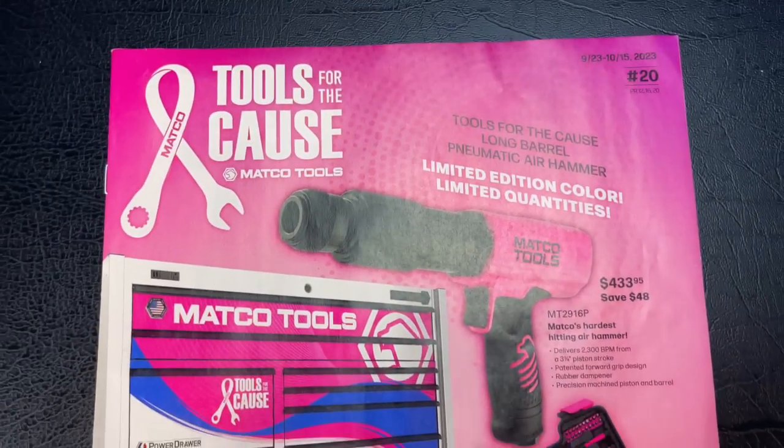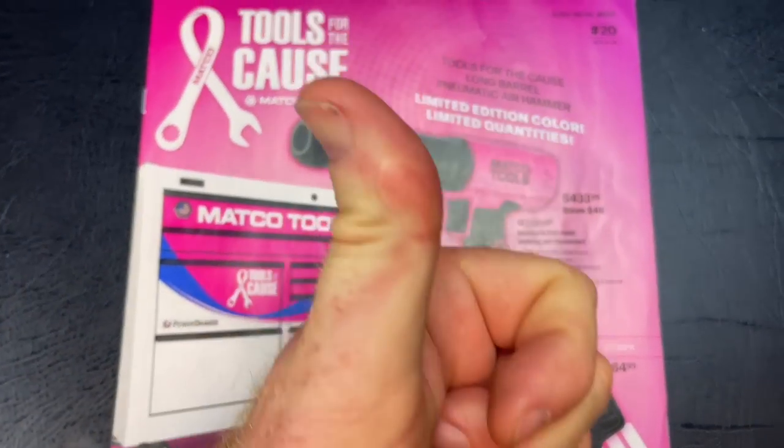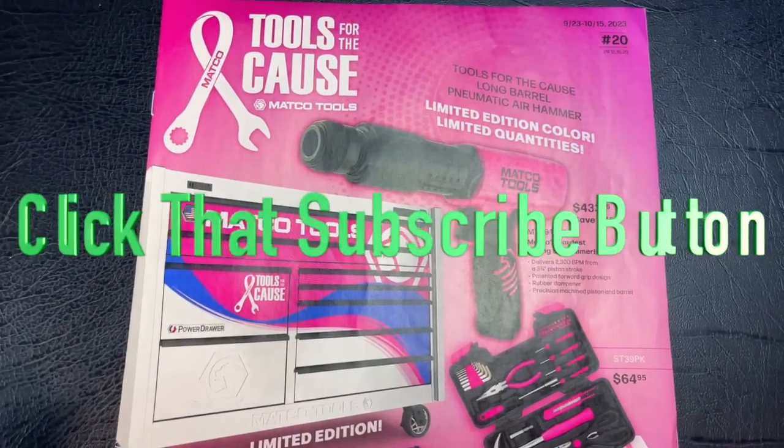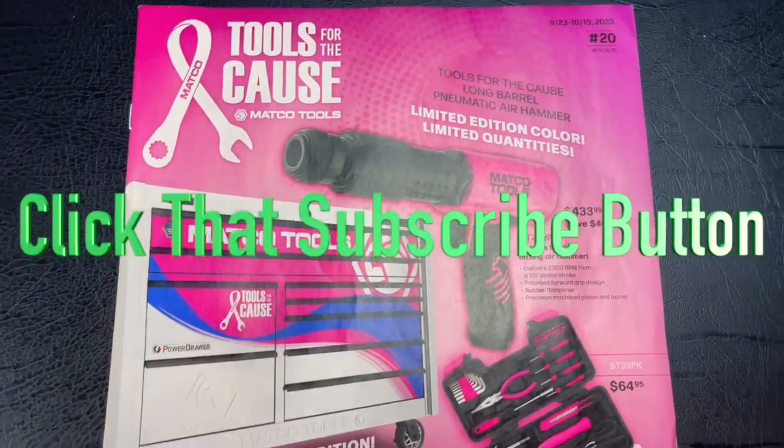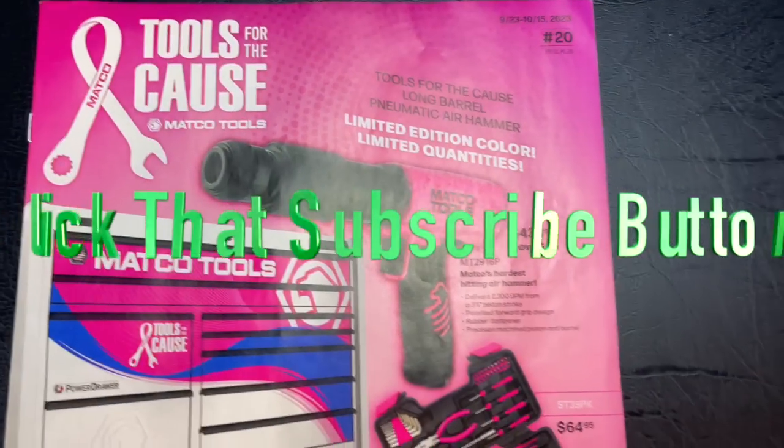Like always, thanks for watching. If you liked the video, hit the thumbs up. Check out the merchandise, cool tools, and discount codes in the description. If you're not subscribed, click that button — you'll always see the newest, coolest stuff here. You guys have a great week. See ya.